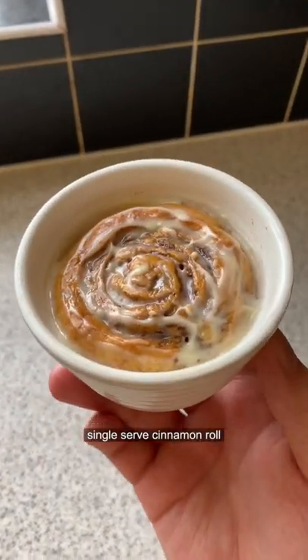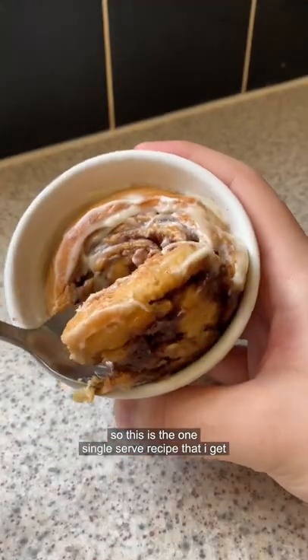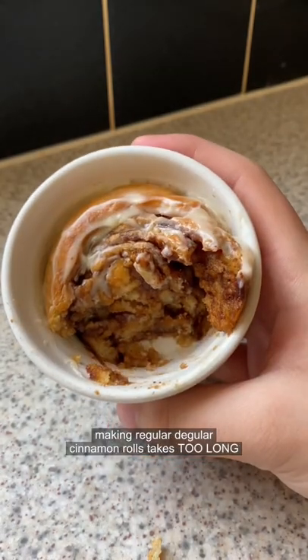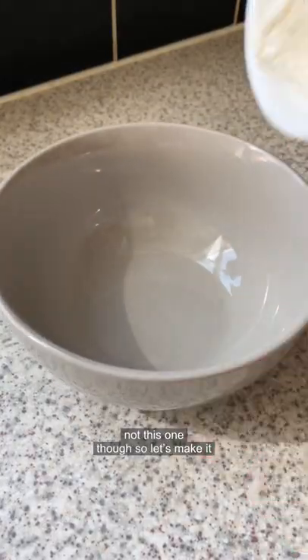Single serve cinnamon roll — this is the one single serve recipe I get why someone would want to make, because making regular cinnamon rolls takes too long. Not this one though, so let's make it.